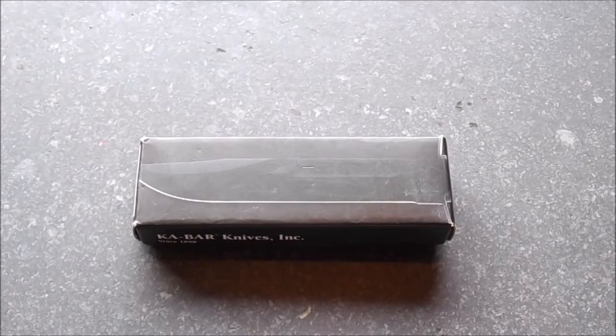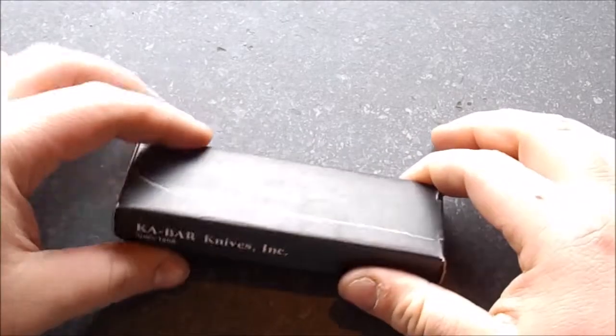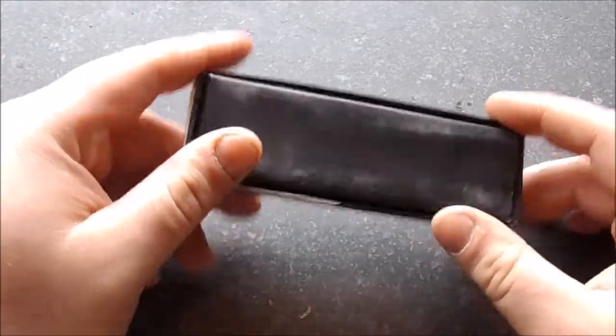I'm coming at you all today with a review on the Ka-Bar Warthog. I've been carrying this knife for a really long time, and I think it's time to do a review on it.